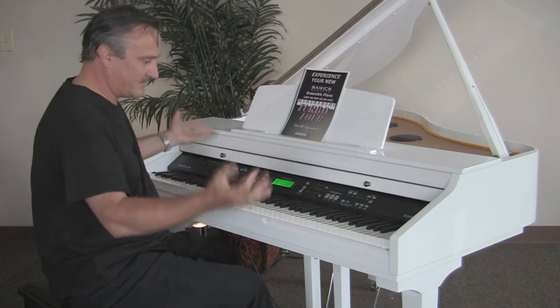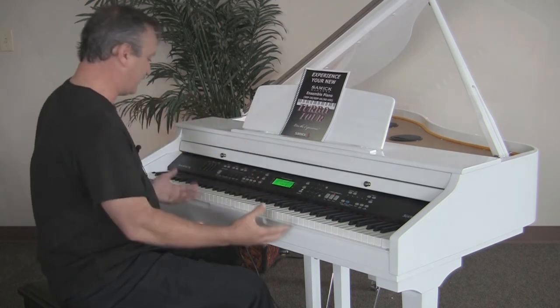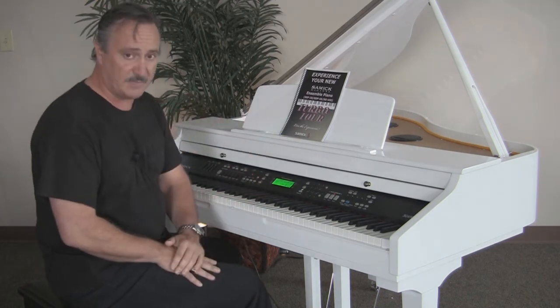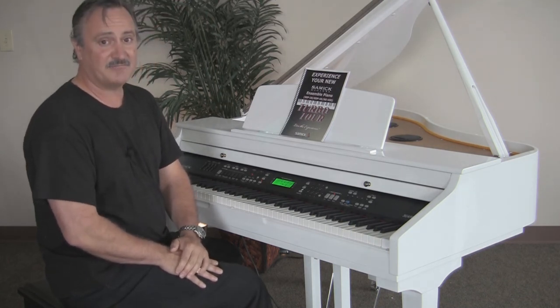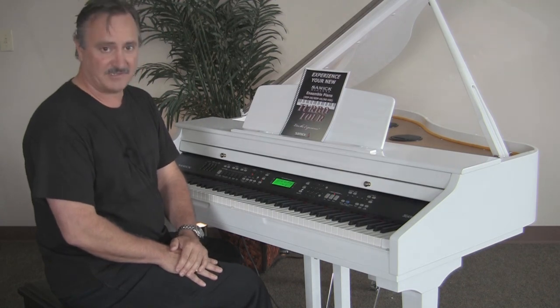This is an overview of the SG450 — an unbelievable piano. For more information, please go to our website, or more importantly, go visit your local Samick dealer. My name is Daryl Huff. Make music a part of your day, every day.